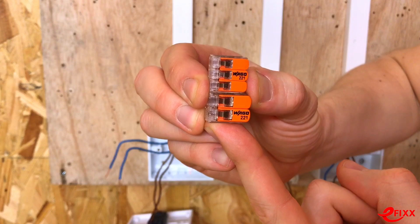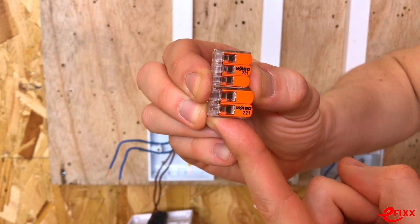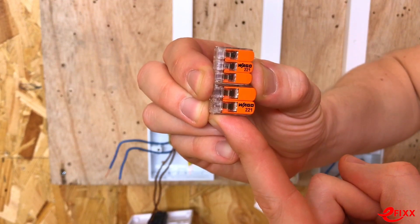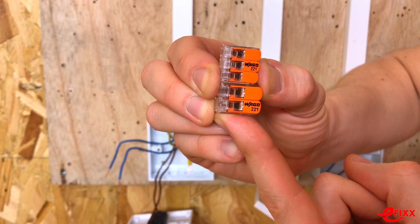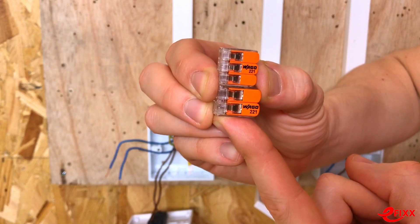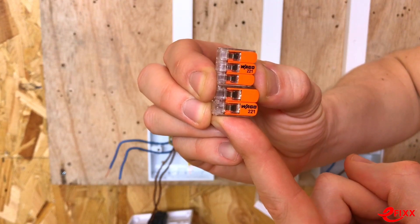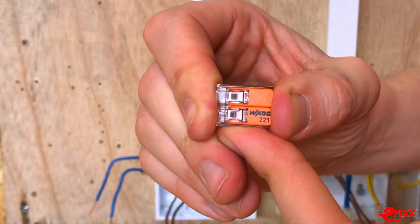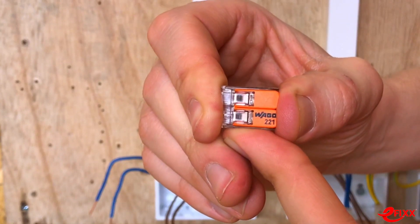The subtle differences between the two are mainly in sizing and current carrying capacity. The slightly smaller block on top is designed to take conductors of a smaller size and will carry up to 20 amps. The larger block on the bottom will carry up to 30 amps.